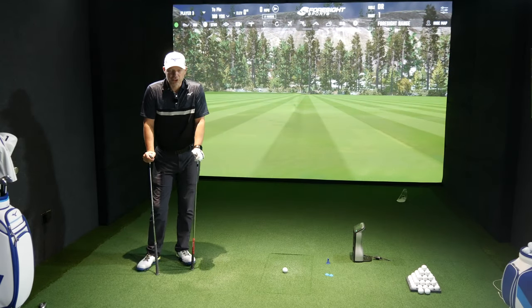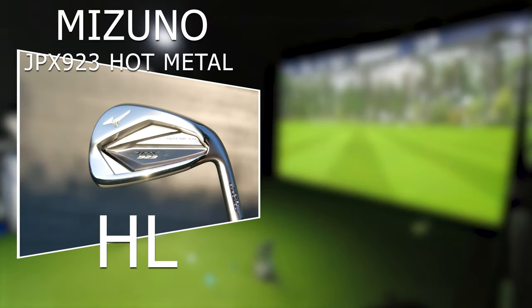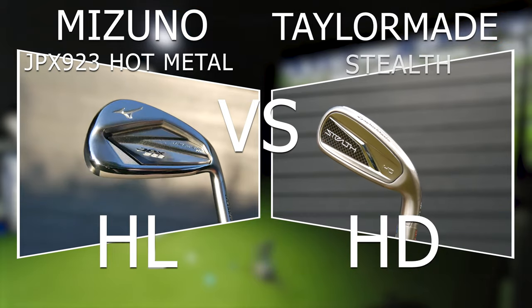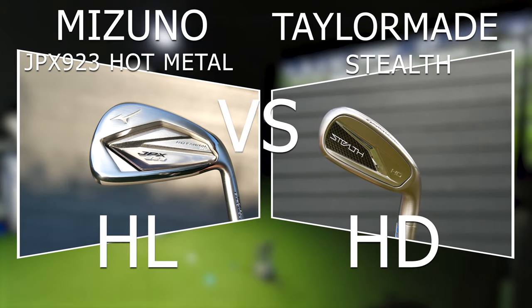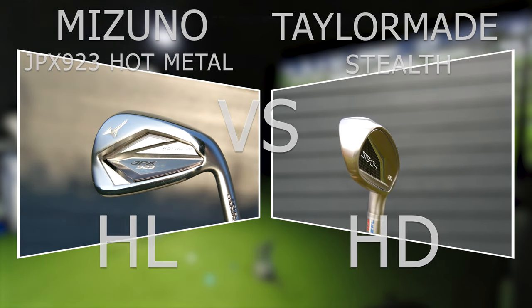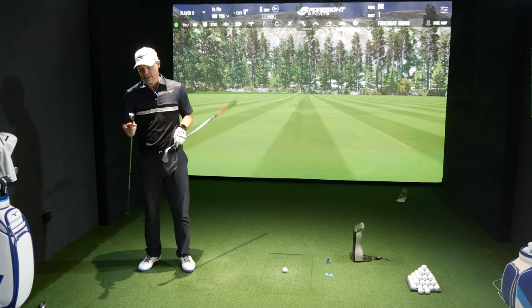Hi guys, Jay Smith here. Welcome to the Ask Golf Night channel. Today we're doing a comparison between the JPX 923 Hot Metal High Launch against the TaylorMade Stealth HD. These are both very much aimed at the golfer who swings a little bit slower and needs assistance in getting the golf ball up in the air.